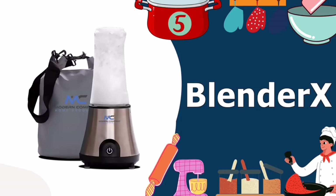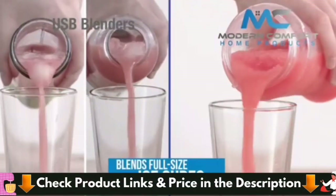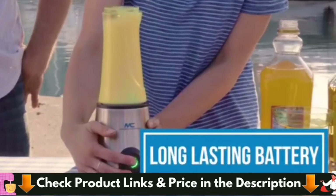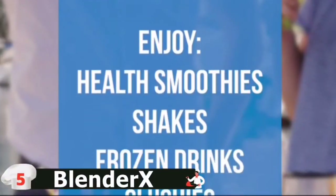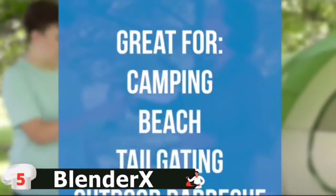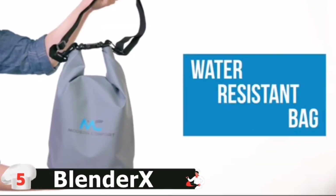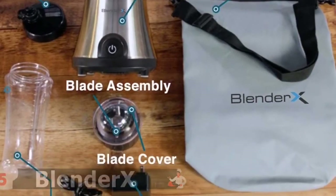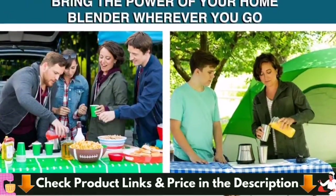Last in this list is the Blender X Cordless Blender. It comes with a stainless steel base and a 20-ounce BPA-free jar, and is convenient for outdoor use. This battery-operated model can be used for a long duration on a single charge. The kit contains a waterproof bag and blade cover for additional safety, and is easy to carry and clean. It can crush and blend standard ice cubes and hard fruits and vegetables like no other portable blender on the market, and is as powerful as many countertop plug-in blenders. The large 20-ounce jar makes multiple drinks per blend, and includes a convenient stylish travel bag. Great camping accessory, kitchen gadget, and home bar accessory.